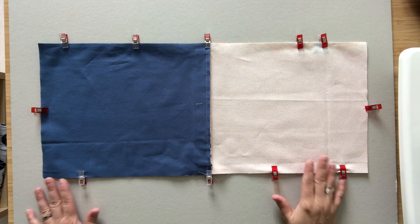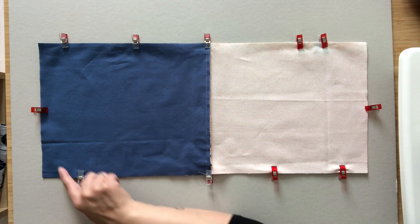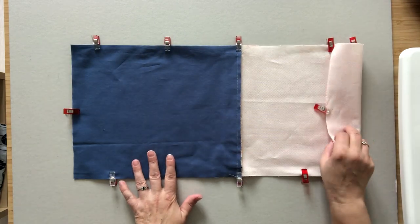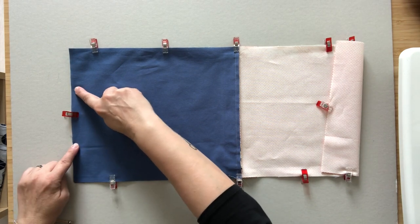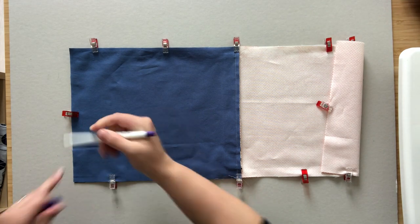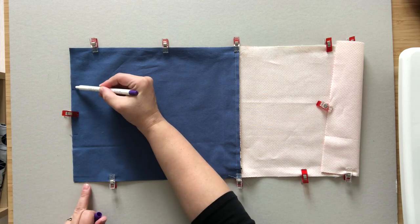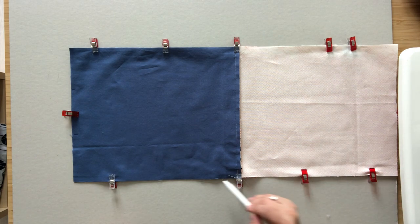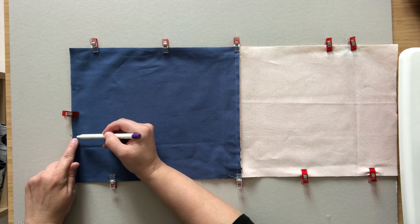Now stitch all the way around the perimeter of the bag using a quarter inch seam allowance. Be careful to leave about a three inch opening in the lining's bottom seam — it might be a good idea to mark the opening. Start at one side of the opening, go all the way around the bag, and finish at the other side of the opening, backstitching at the beginning and end.